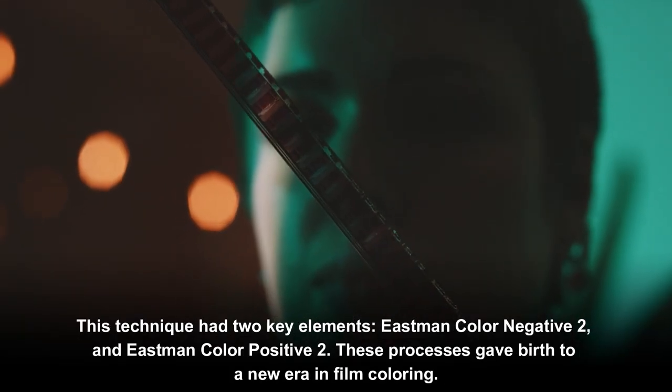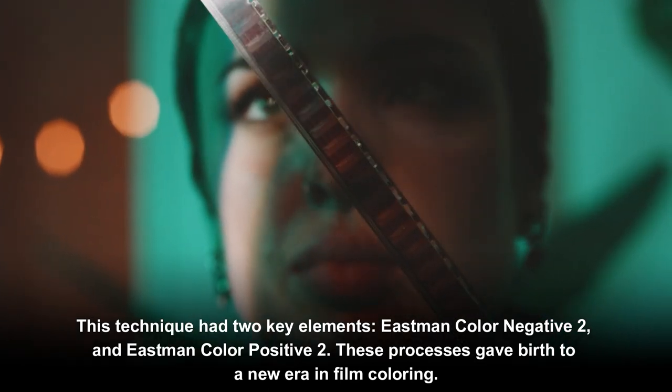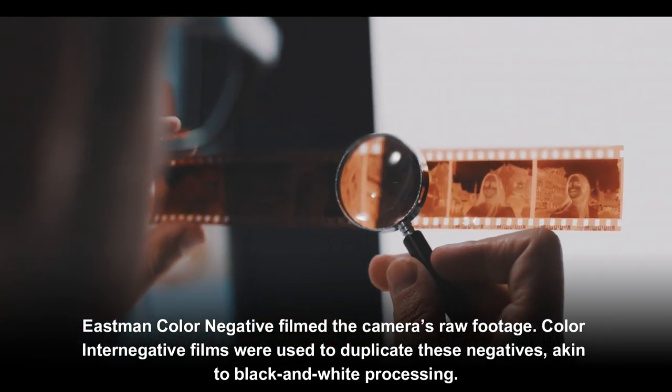Frequently referred to as Integral Tripack, Eastman Color became synonymous with color films and introduced a new industry standard. This technique had two key elements: Eastman Color Negative 2 and Eastman Color Positive 2, giving birth to a new era in film coloring.